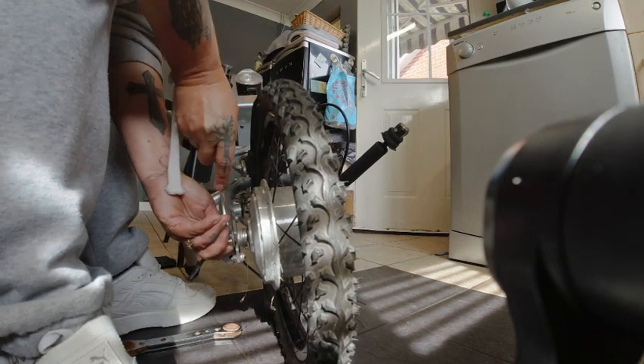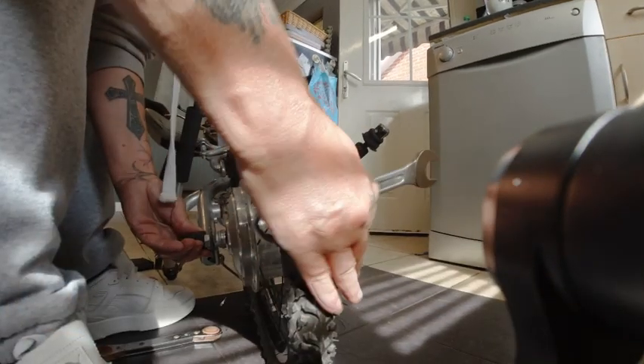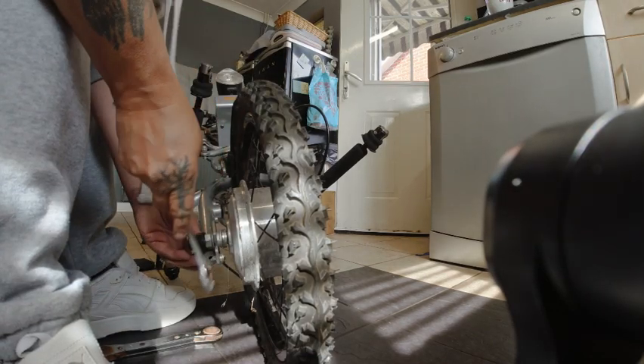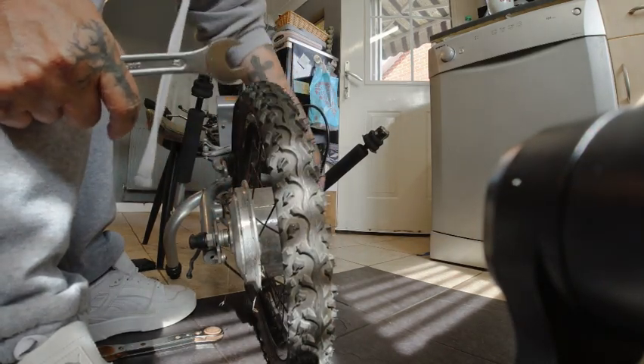I've got to pull that out a little bit. Make sure you've got them both good and tight. And you've got to make sure you've got your brakes — the sides. They're loose anyway for now.